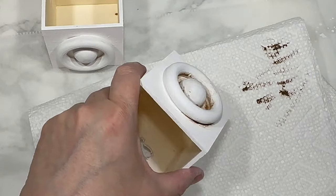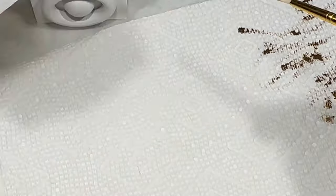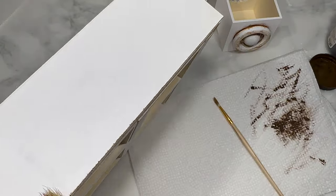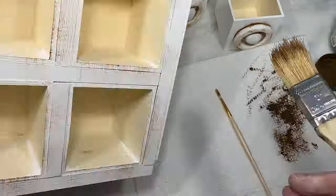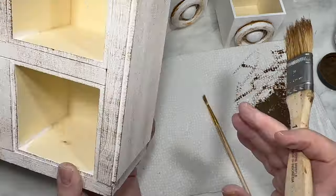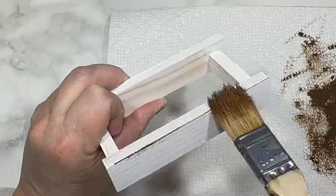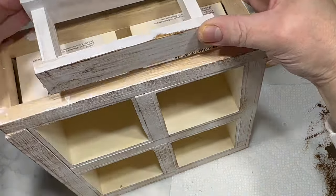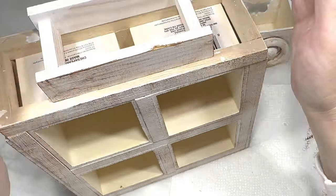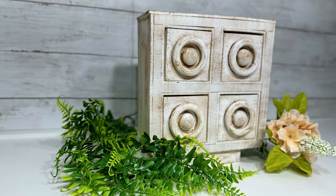Once I finish the drawers, I use a larger chip brush to distress paint the entire cabinet on all of the edges especially, but also on the front, top, and sides to give the whole piece more depth and dimension. I also use the same technique to distress paint the base, and then I use wood glue to attach the rectangular base to the bottom of the cabinet. This is my quaint and charming little white cabinet — is it shabby chic or cottage core? I really like it.